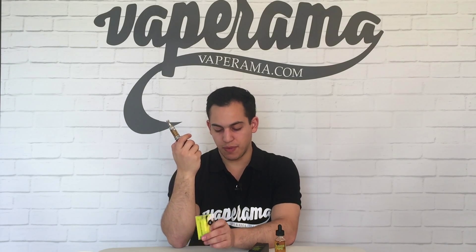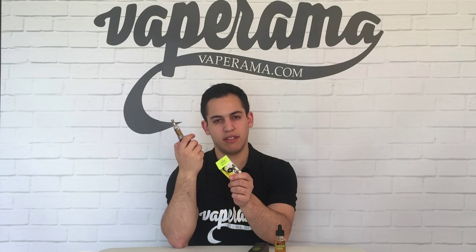On the inhale, I'm getting the Belgian coffee and the English custard. It comes across a bit like a chocolate to me.